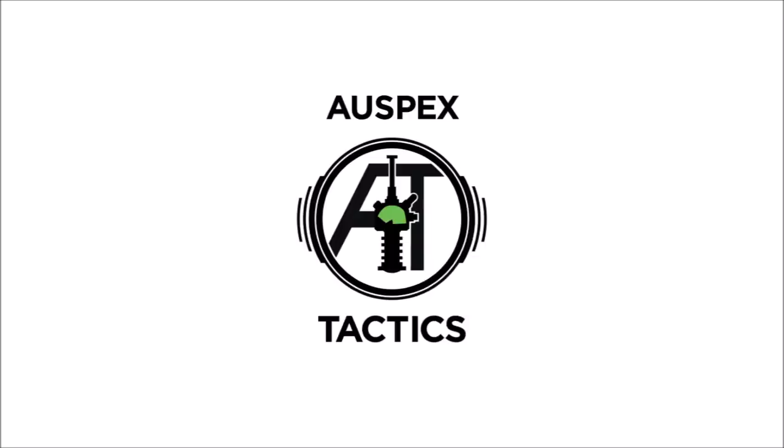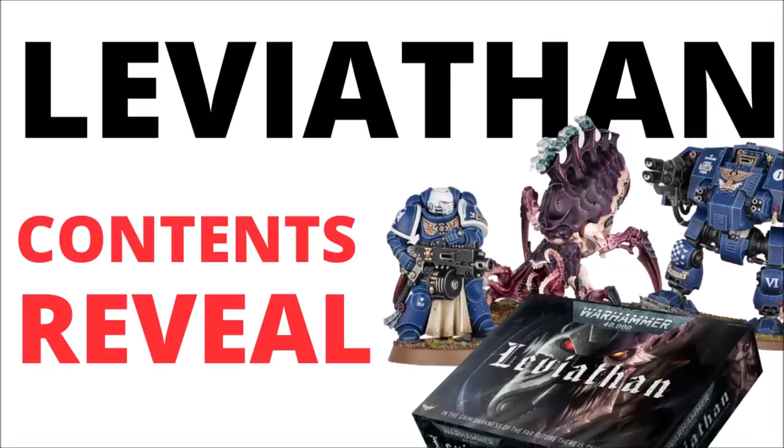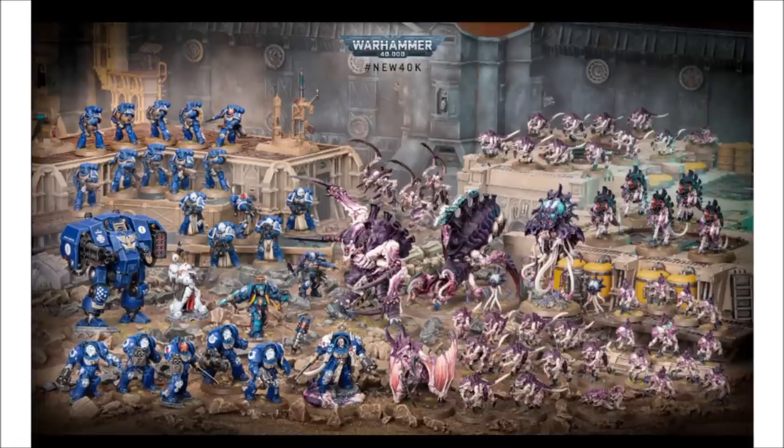Hello and welcome back to Warspecs Tactics, where today we're talking about Games Workshop's newly revealed 10th edition launch box. This is the Tyranids vs Space Marines one for 10th edition, the name confirmed as Leviathan, and it certainly does look like a big Nid party. We've got the Space Marines on the left and the Tyranids on the right — the bugs are far outnumbering the Space Marines, though the marines are quite elite and have a few more characters.